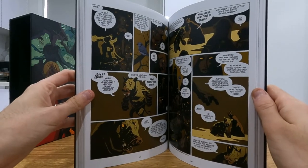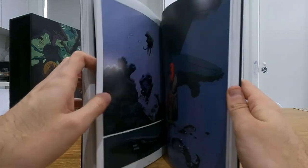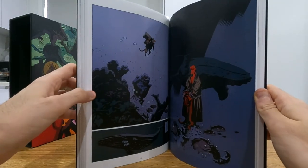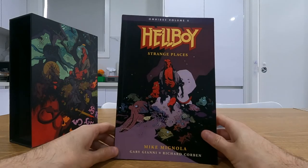Have you read Hellboy? Have you just seen the movies? I haven't watched the 2019 movie — not really interested, I've heard it's pretty average. Let me know your thoughts on Hellboy and any other series you think we should review next. Thank you.